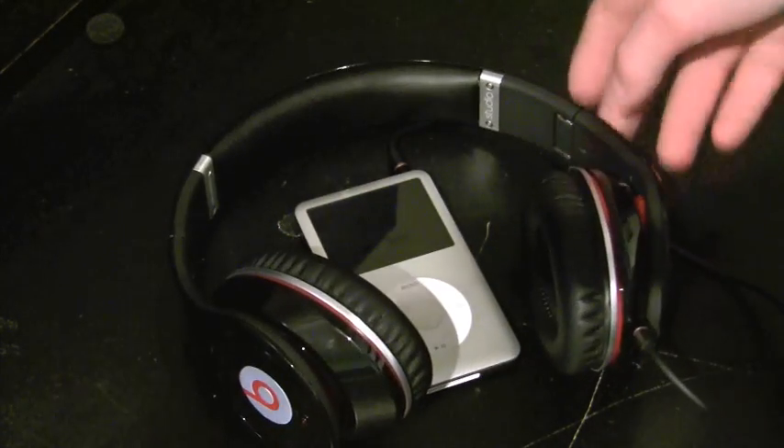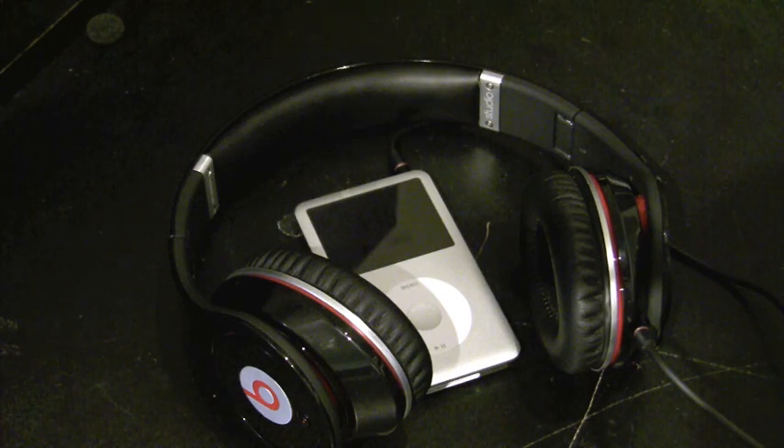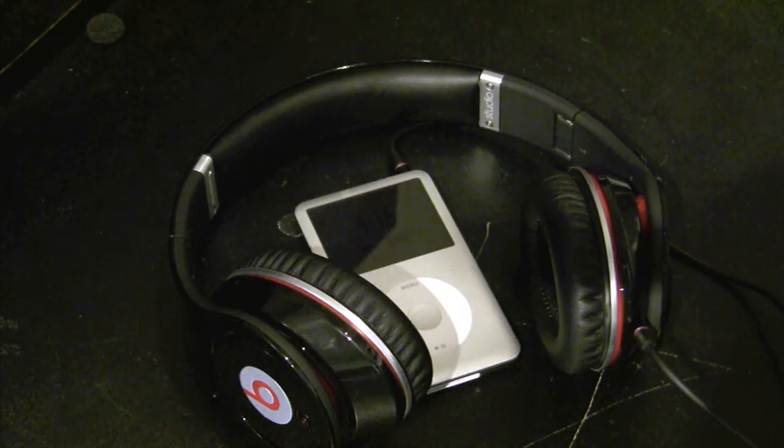There are also the Solo Beats which run, if I'm correct, $199 — could be $179. Don't mark me on that, but I think they're around $200.